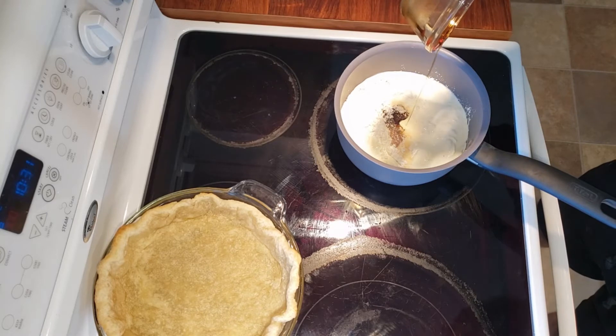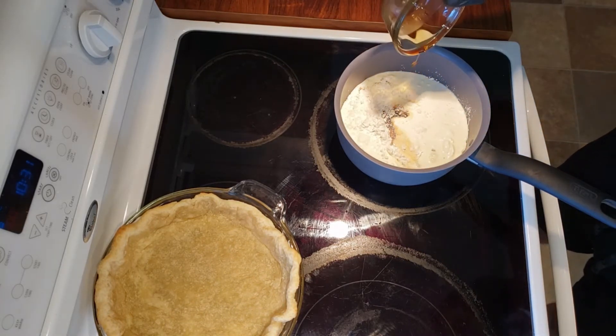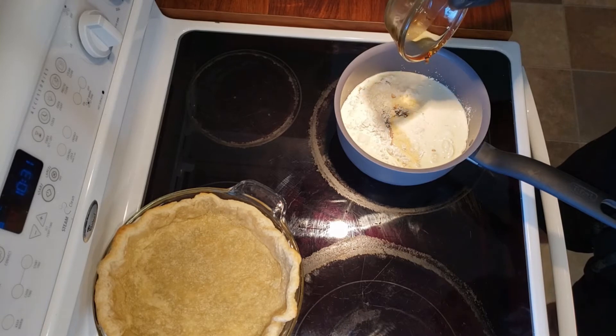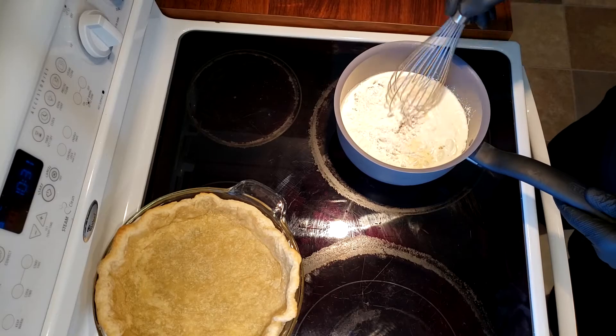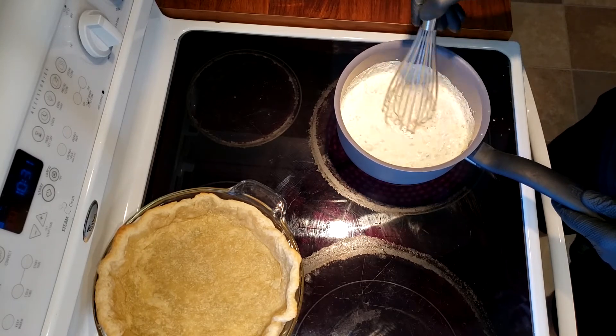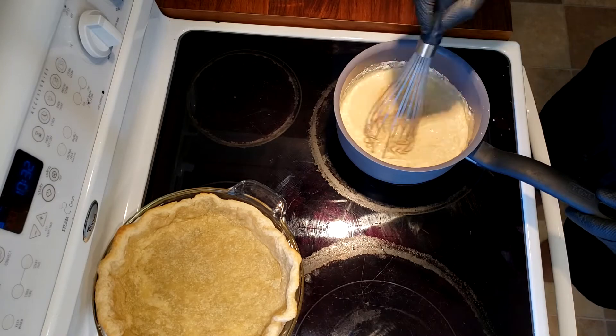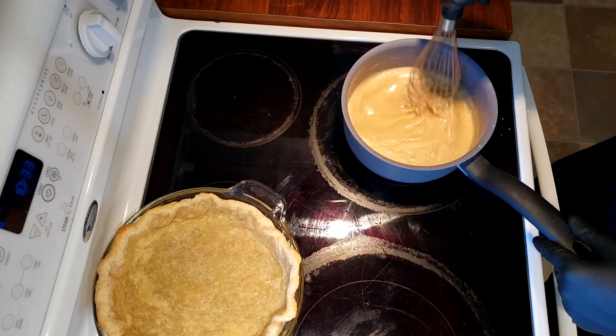If you haven't already, make sure you're blind baking your crust before you get started. You can check out my last video on how to do that as well. Preheat your oven to 400 degrees Fahrenheit. Focus on thickening up the mixture — increase your heat to medium-high or high just to get it thick. It may be thin at first but that's why you're raising the temperature.